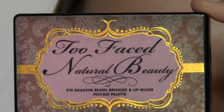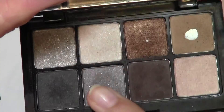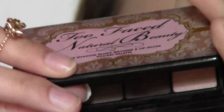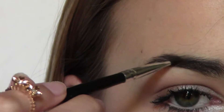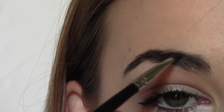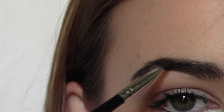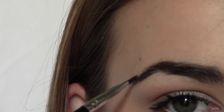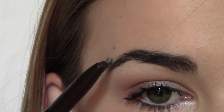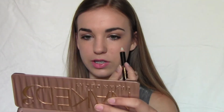Now I'm just taking my Too Faced Natural Beauty Pocket Palette — which is now discontinued — but I use the brown in this palette to do my eyebrows, using my Coastal Scents Angled Eyeliner Brush. Oh, the product is sticking a lot more. This eyeshadow is already really pigmented but it's really sticking to my brow. Oh, I really like this. So this is the eyebrow that is done and this one is not. I'm going to show you guys the wax on this brow and then fill in this other eyebrow off camera because you guys have seen me do that a million times.